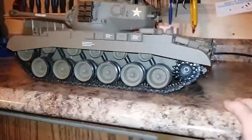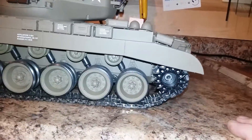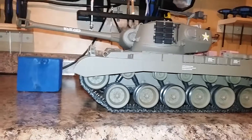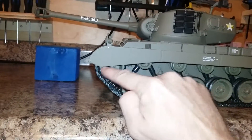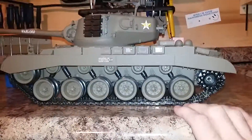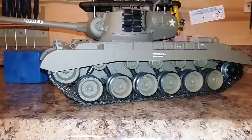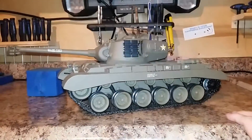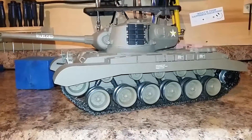Anyway, I hope you found this video helpful if you've upgraded your tank with metal tracks or you're going to. As far as the Heng Longs go, the Tamiyas let you adjust the front idler out to take up some slack and get the tension where you want it, but with these you're kind of limited. Hope this video was helpful everybody - enjoy your RCs.